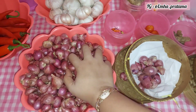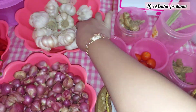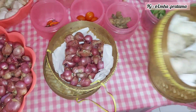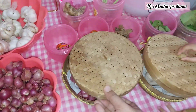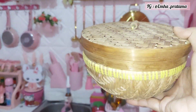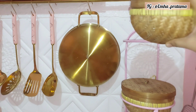Jadi di sini aku mau buat bumbu dasar untuk stok di bulan puasa ini. Stok bumbu dasar ini bukan hanya untuk selama bulan suci Ramadan saja — kalau misalnya mau dipakai untuk masak sehari-hari juga bisa banget. Justru malah membantu, apalagi buat yang punya anak kecil seperti aku, jadi masaknya jadi lebih cepat.